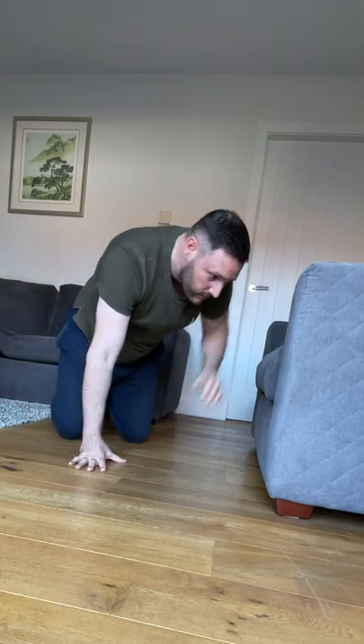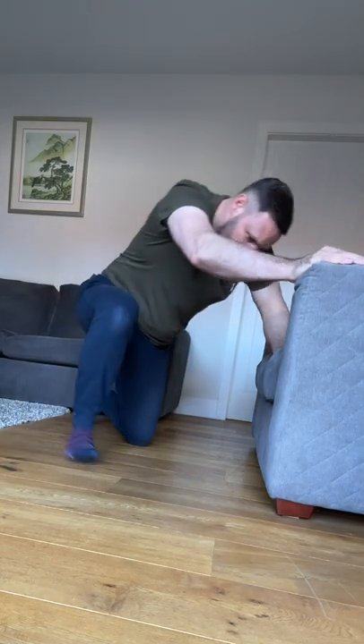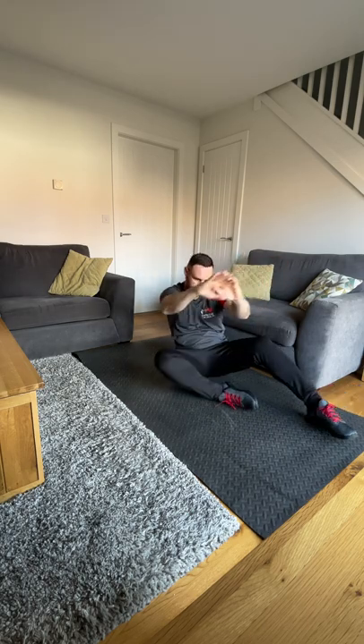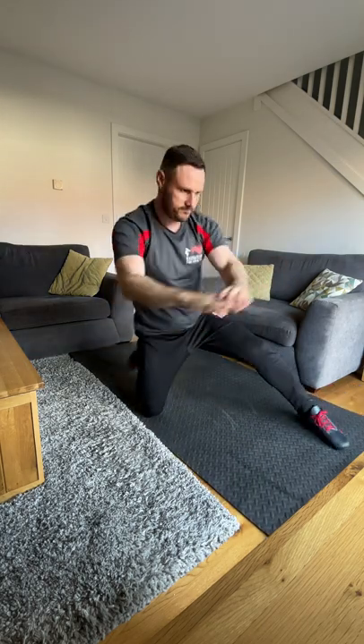Being able to get up off the floor is a good barometer for your biological age, but can you do it without the use of your arms? Now I don't mean flipping up, as only a very small minority can do this, but try to get from a lying to a standing position without support from your arms.